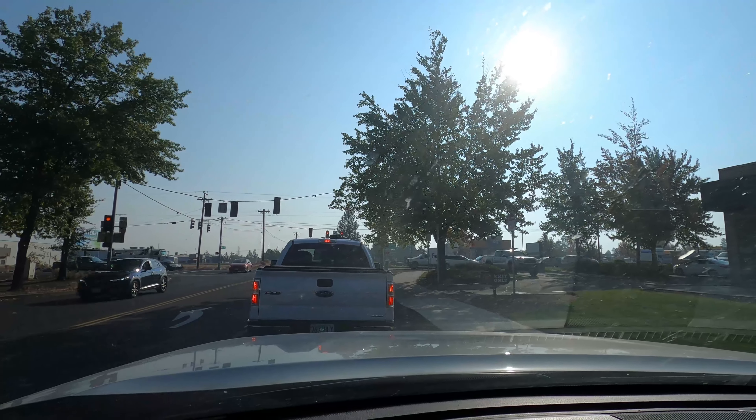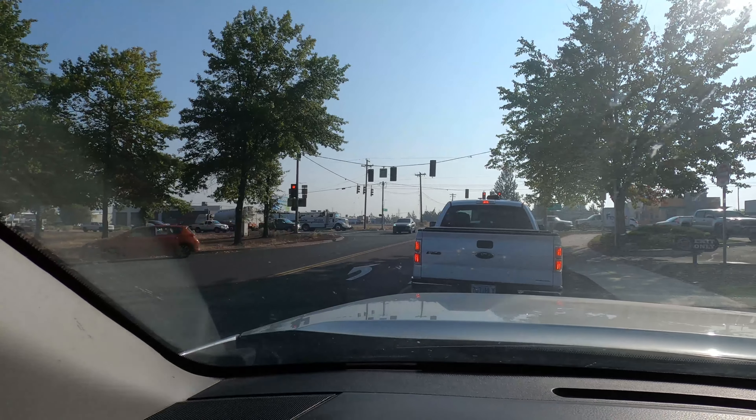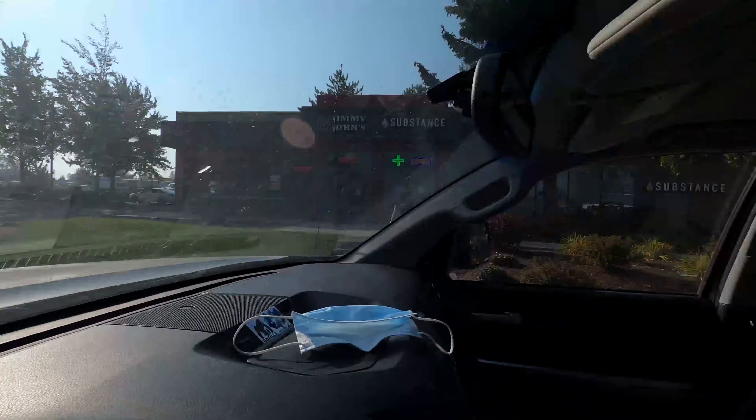Look at how smoky it is out here. I don't know if you guys can tell or not, but it is super super smoky. I'm just plugged up, can't hardly breathe.